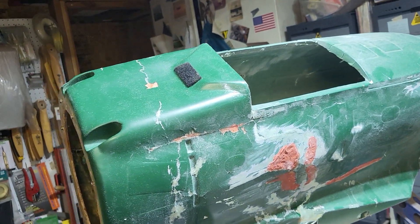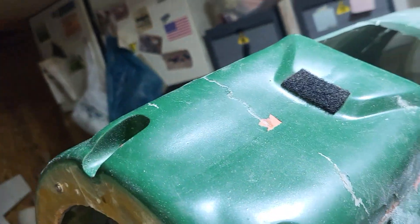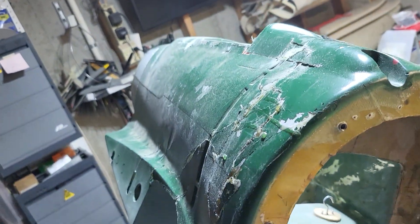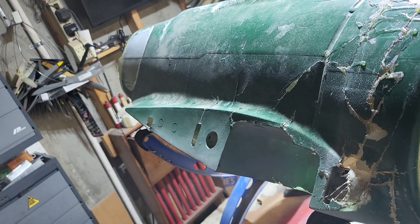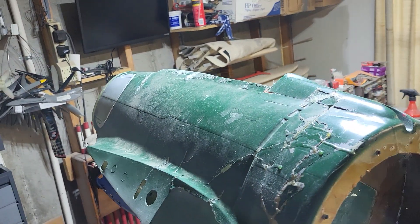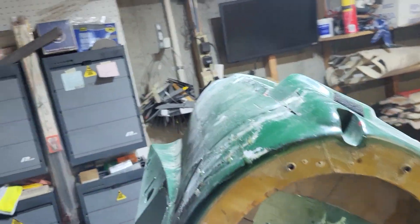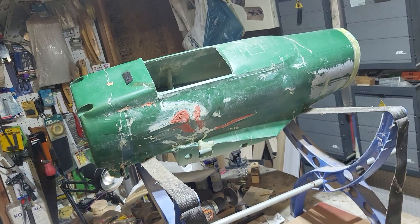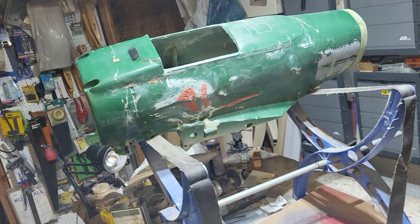I just want to get a big gas-powered — not glow-powered, gas-powered — airplane flying. These zeros fly so good that I want to get it going. I did end up figuring out and getting the left wing to fit better.